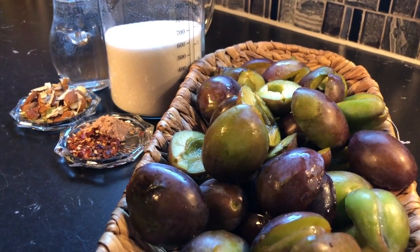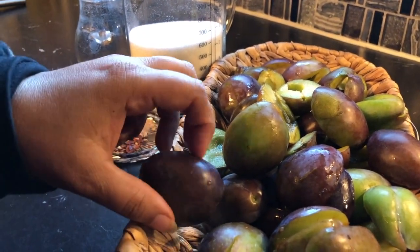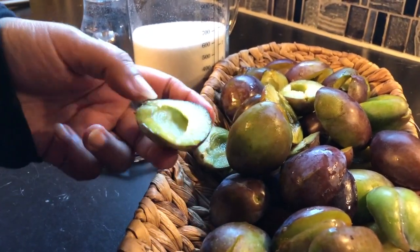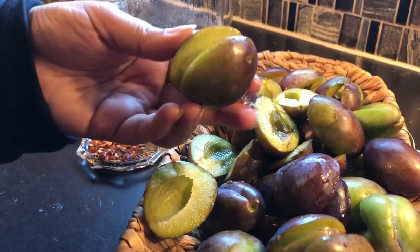Assalamu alaikum, aap sabko mere channel pe welcome. Husham Adeed. Aaj main aap logon ke saath ek recipe share kar rahi hoon jo ke bahut hi tasty hai — yeh hai Aloo Bukhara ki chutney.